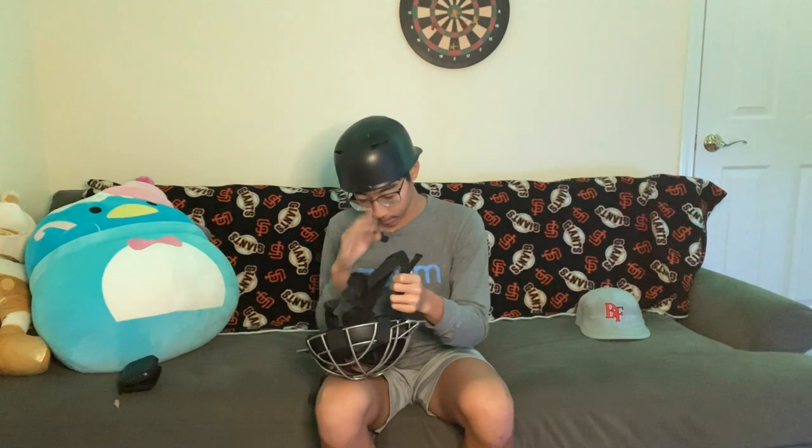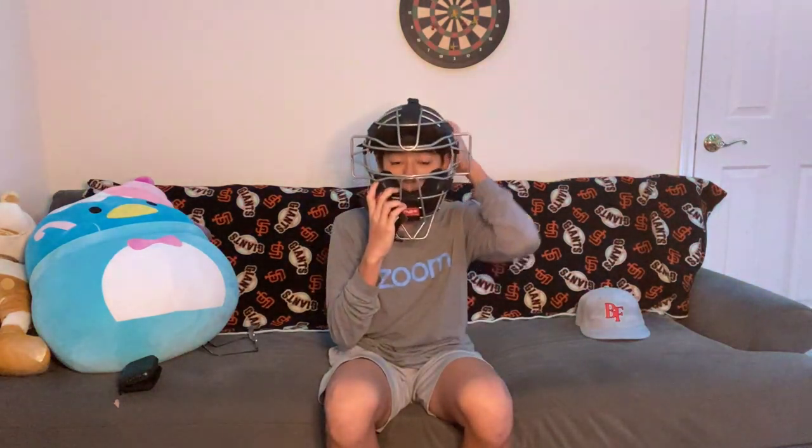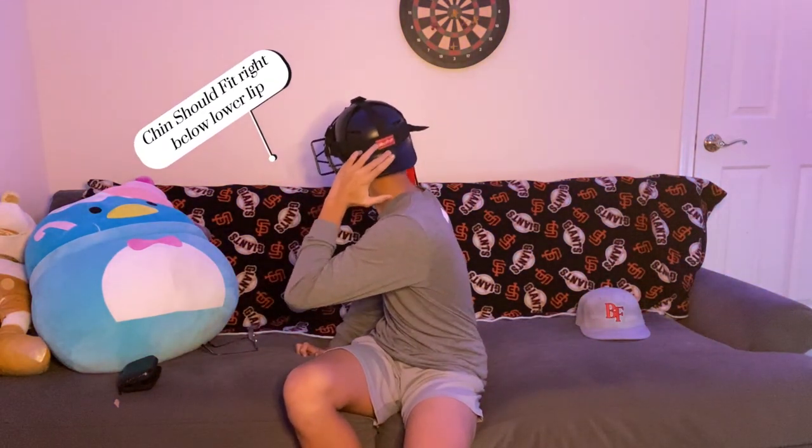Now we're going to take the mask — adjust it to whatever size you need, but I already adjusted mine beforehand. I don't normally wear glasses, but you can also buy sun visors that would go right here. Just going to put this on — nice and snug, strapped on right towards the back. Normally people will put some pine tar right here just to keep the mask from slipping, which is what I'm going to do after the review.